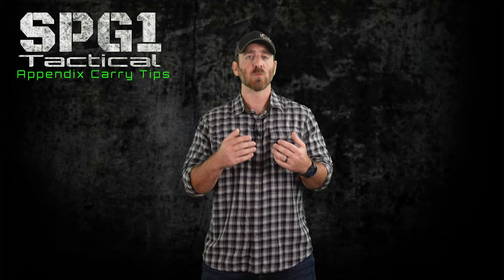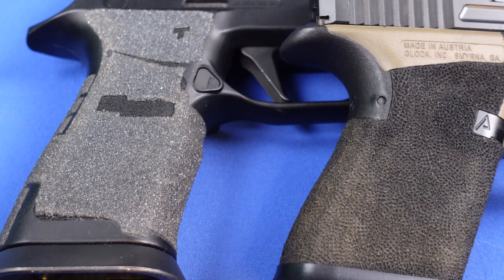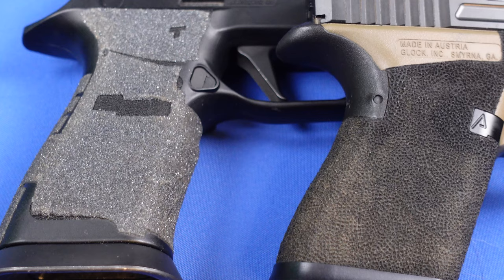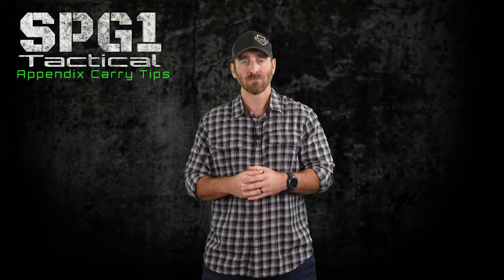Bonus tip: Don't overly or aggressively stipple your grip. This just makes it sandpaper against your skin and also catches your shirt, causing it to snag or put holes in it. Aggressive stippling or talon tape is great for duty or competition guns, but not so much for concealed carry.